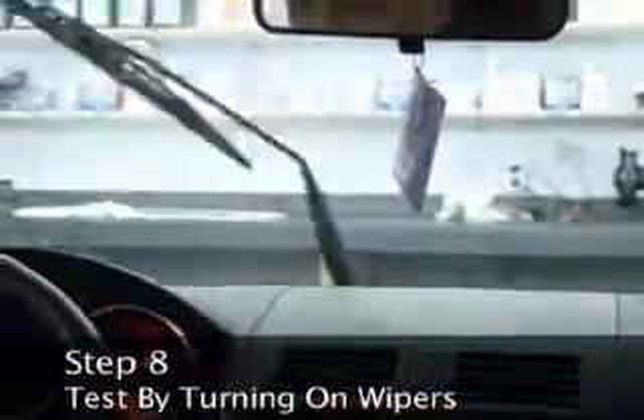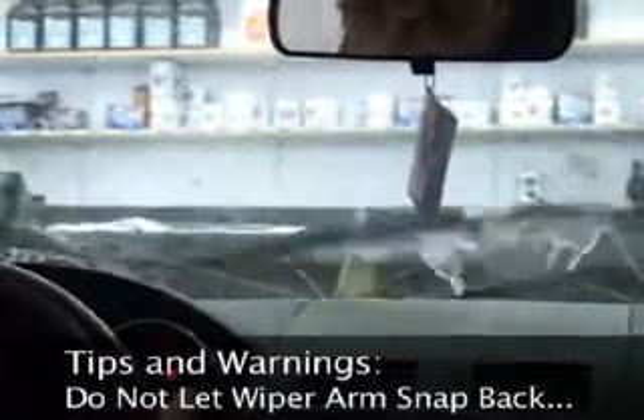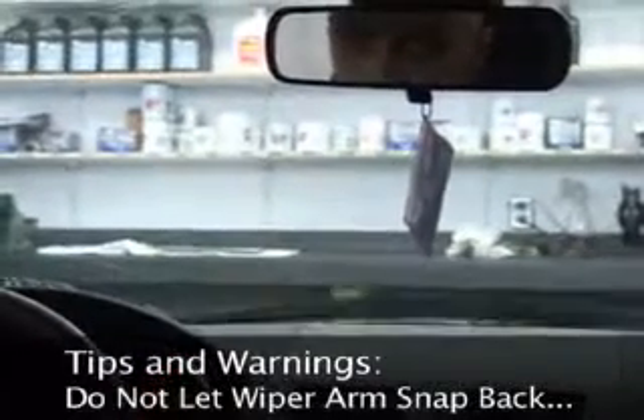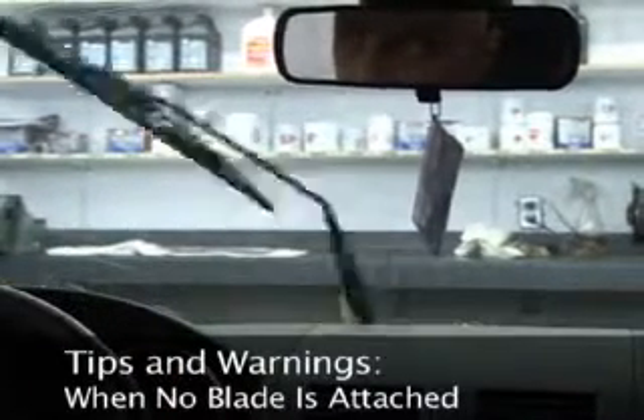If the blades slip, turn off the wipers and seat the attachments more firmly. Tips and warnings: Do not let the windshield wiper arm snap back against the windshield when there is no blade attached, as this can crack the windshield.